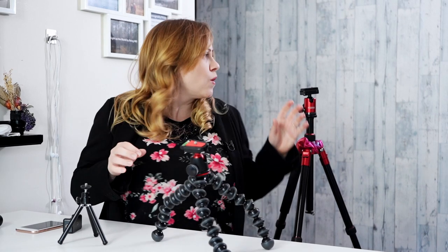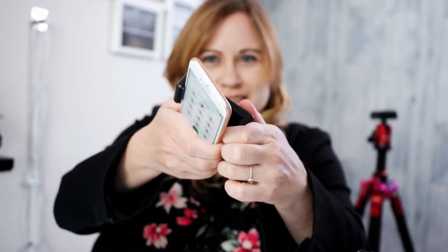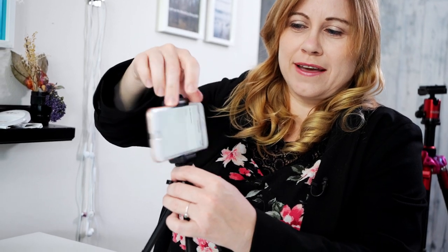The obvious option for stabilization is a tripod, and there are many different types of tripods, especially for shooting on your phone. You can get a small phone tripod, a Gobi or adjustable gorilla tripod, or even a regular tripod. The main thing you have to consider is the bracket. The bracket fits right onto the phone, just stretches depending on the size of your phone, and then you have two hole options.